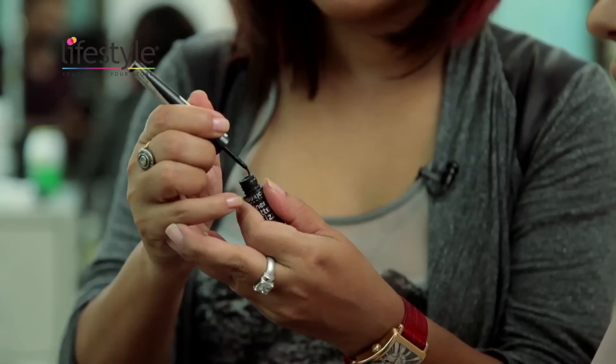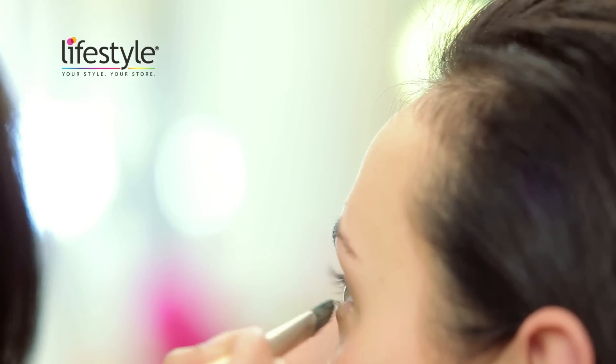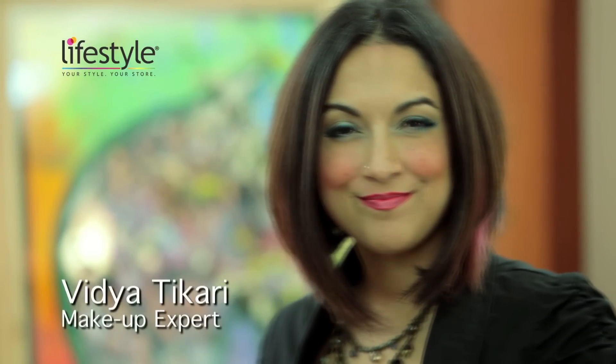Hi, I'm Vidya. I'm a makeup artist. I'm constantly bombarded by women's questions about where to buy products and the right products for their skin type. So what I have to say to that is hop across to your nearest lifestyle store and you can find everything under one roof.